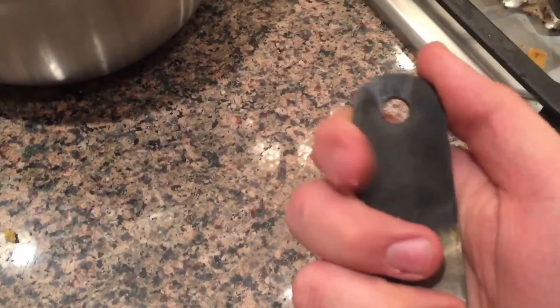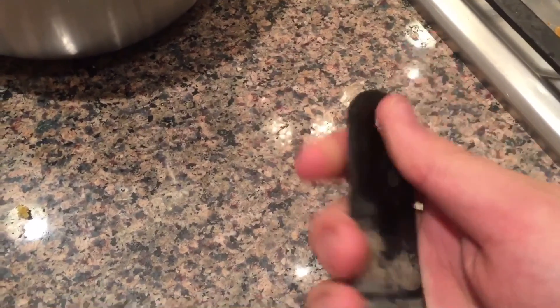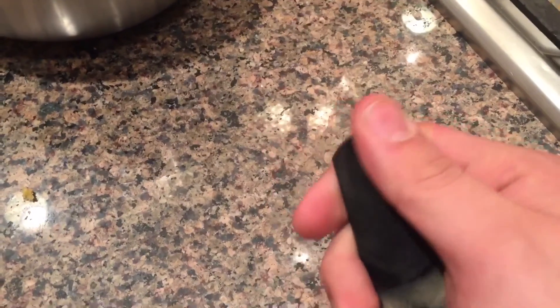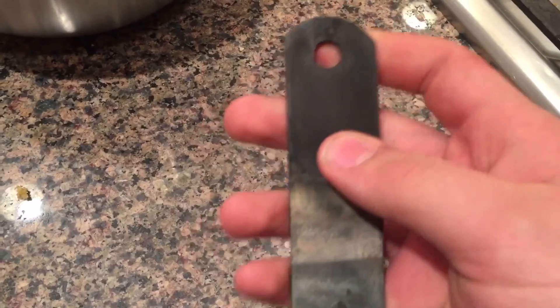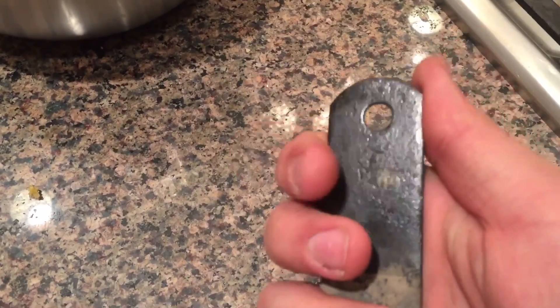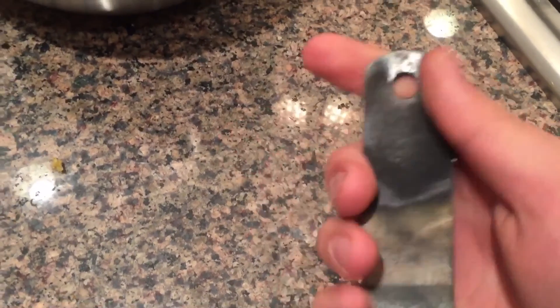Alright guys, I took my piece of metal out of the oven and let it cool, and this is what it looks like. It's been heat treated and tempered in the oven, so now it's harder but not brittle. And that's how you heat treat and temper metal. I hope you enjoyed this video and hope you learned something. Thanks.